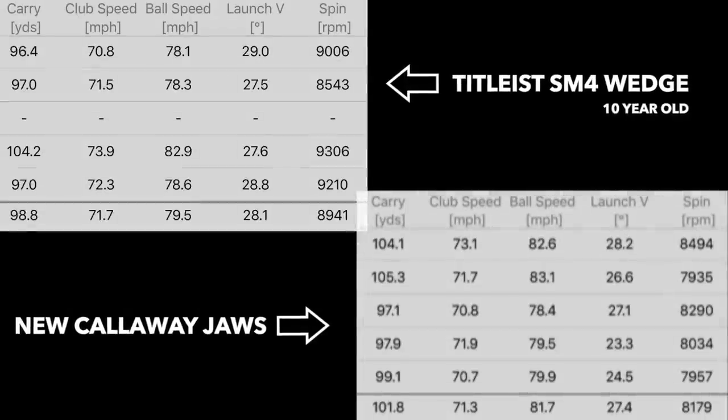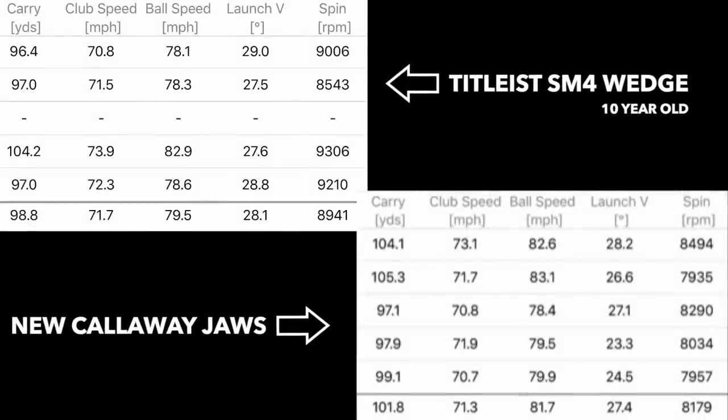This has been an interesting test — maybe not the most scientific, but the best I can do to create a situation similar to what we'd find on the golf course. We hit from a mat, from a rough-type area, and introduced water. This is a data-led review, so let's go through it. For the full shots, the averages show both wedges carrying around 100 yards. Club head speed and ball speed remained relatively constant. Launch was 27.4 with the Jaws and 28 with the old club. Spin was 8.1 with the Jaws and 8.9 with the old club — the older wedge actually spun more.